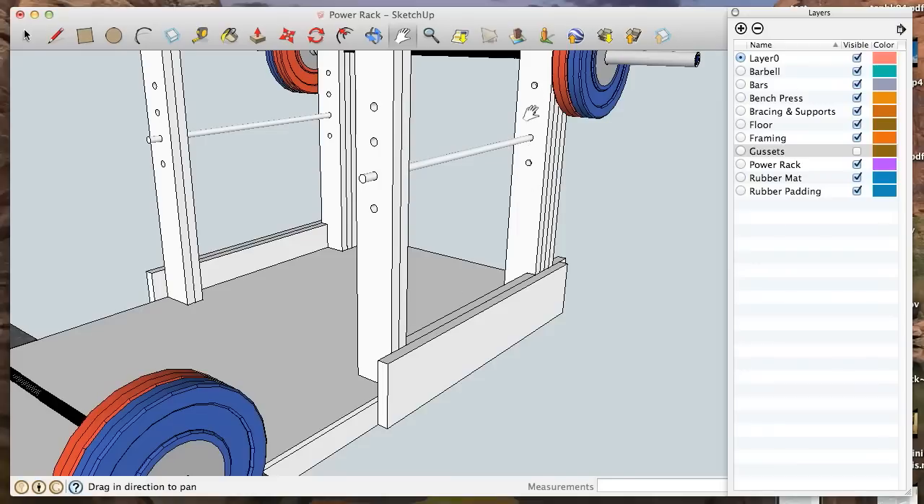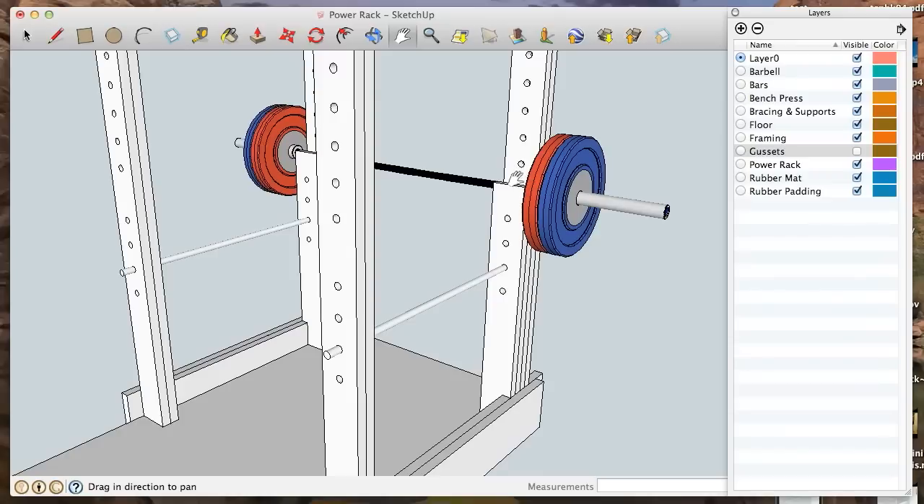Right now you can only adjust the safety bars through these four positions before the bench component, and then there's a skip because the bar can't pass through where the bench press component is. But I've got a better way of supporting the weight that works for me when I do my squats, which I didn't originally consider.